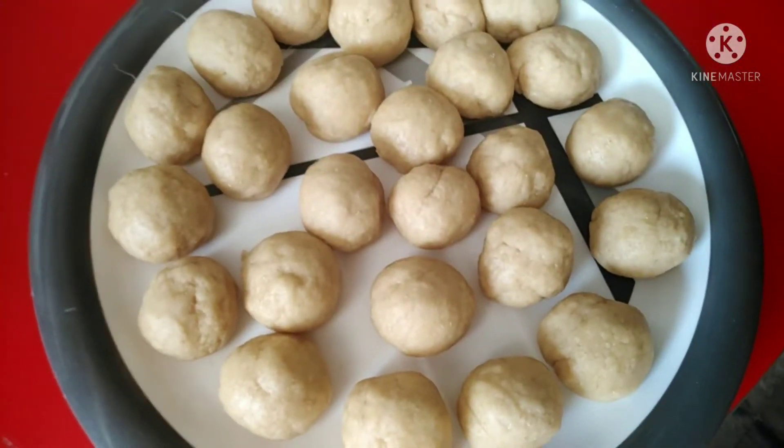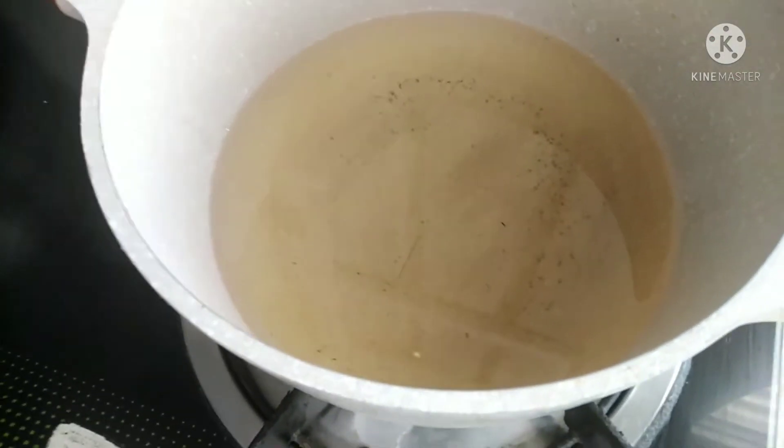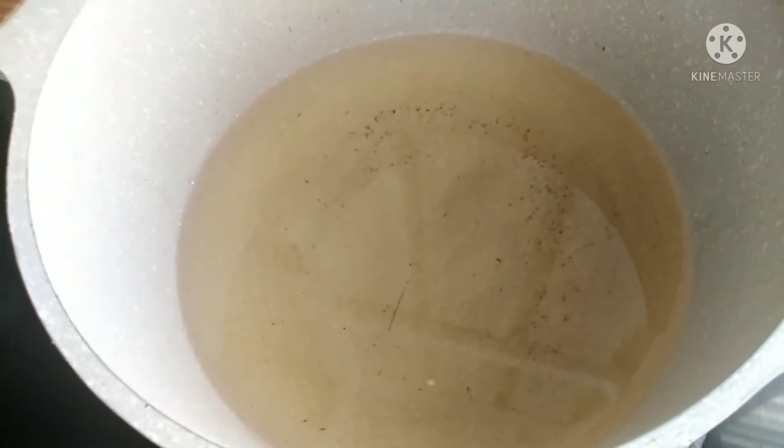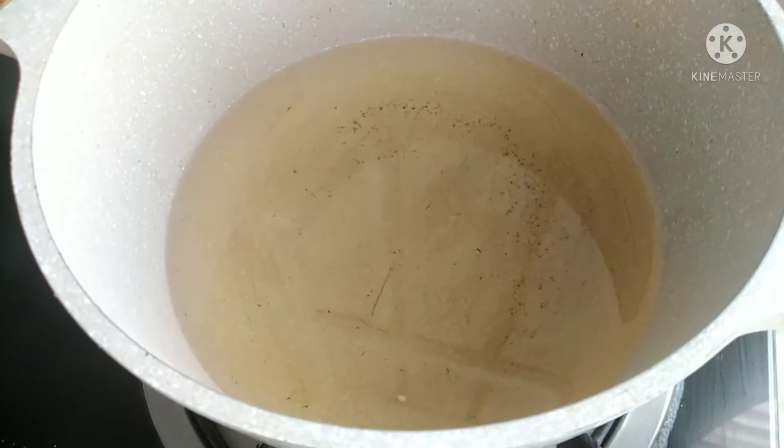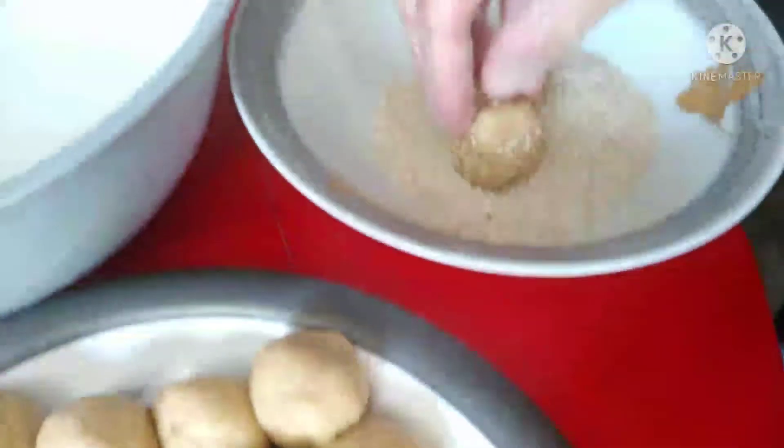Ayan na guys. Init ng oil. Pag mainit na ang oil, ilalagay na siya. Tapos diba mahina ang apoy? Para hindi siya masunog.